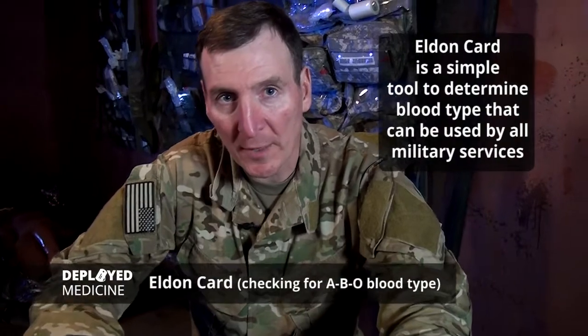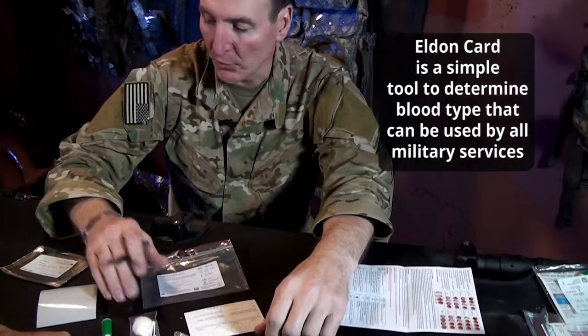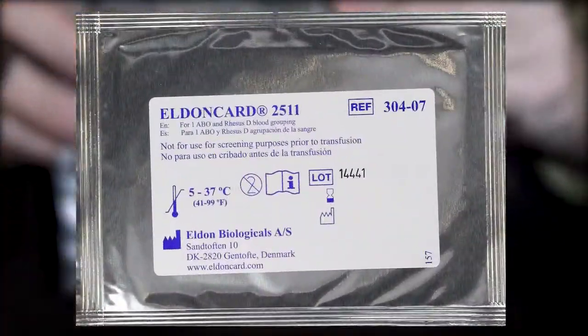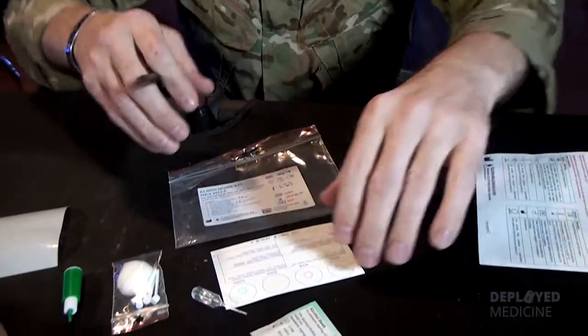Sandy here and we're going to talk about doing EldonCard to check for ABO blood type. This is a typical package that you're going to see. The card actually comes in this foil type package, so when it comes out it looks like this.